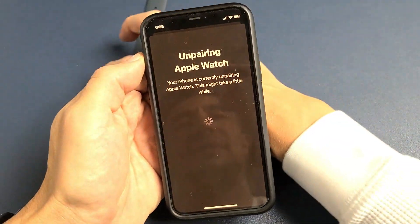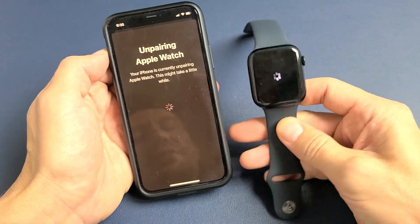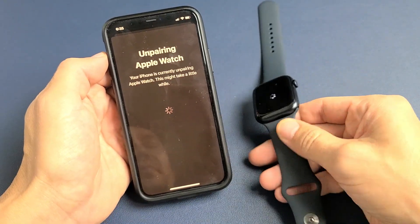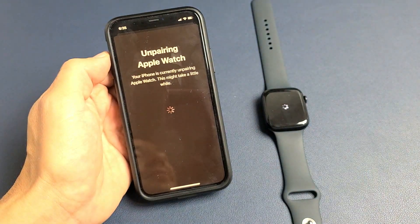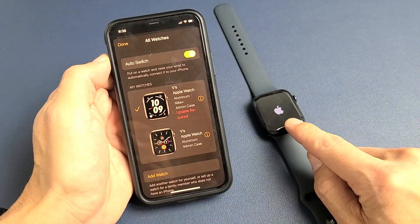Now it's unpairing and we should see something on the watch very soon as well. This whole process is going to take about two minutes, so just be patient. Okay, so it's done now and the Apple Watch is booting back up.